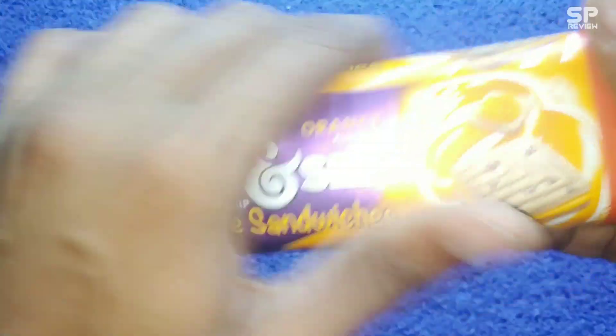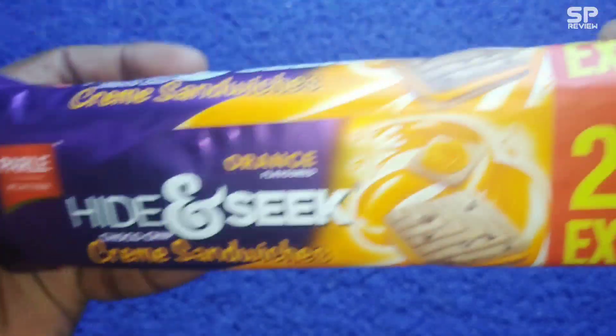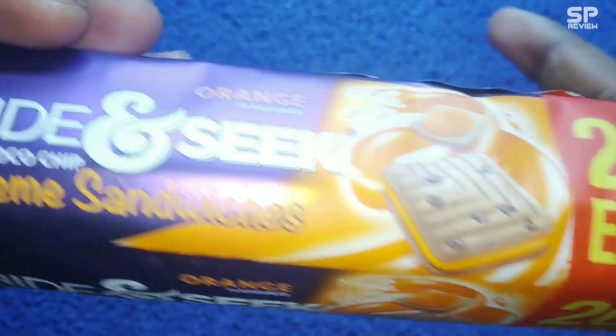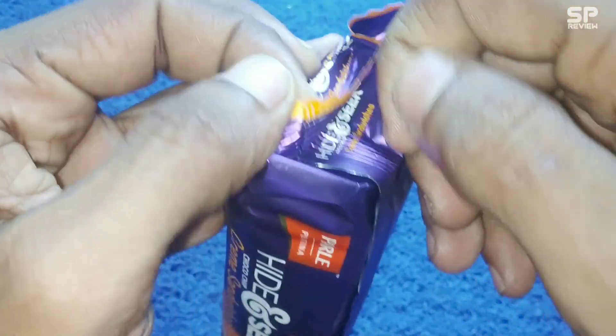Hello family, welcome again. Today we are going to review Parley Platina Hide and Seek orange flavored cream sandwich — 20 gram extra free and 30 rupees for 120 gram. Okay, let's check and review.